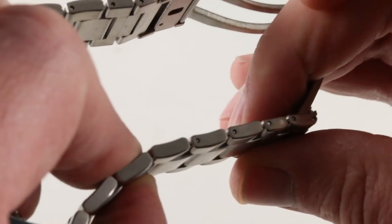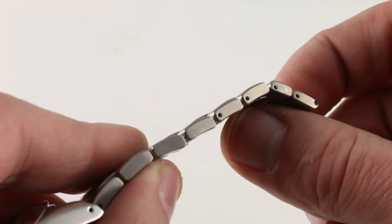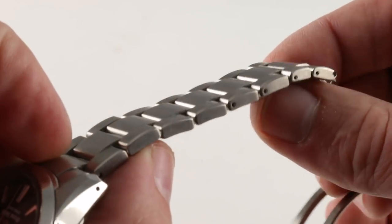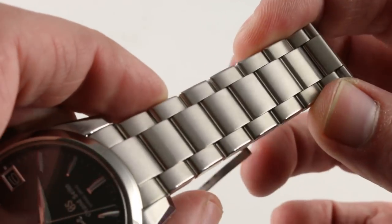At this price point, you will see that the bracelet is sized using pins and sleeves — a concession to the fact that the watch is quite aggressively priced. Then again, at roughly 40 to 50% of the cost of something like a Rolex GMT, you get your money's worth with this watch.